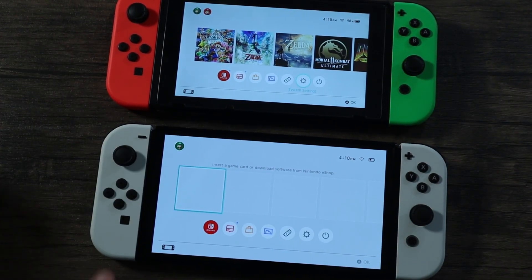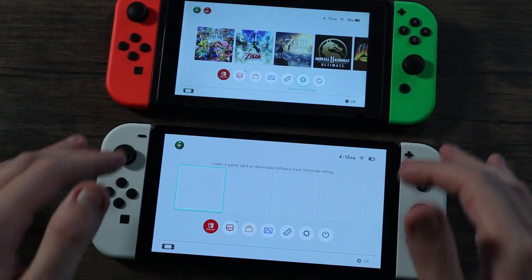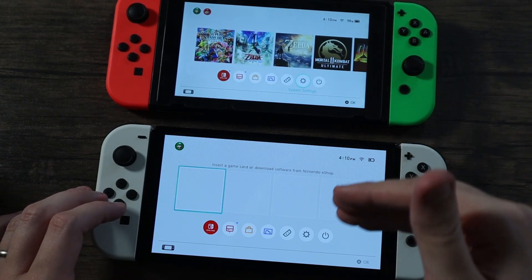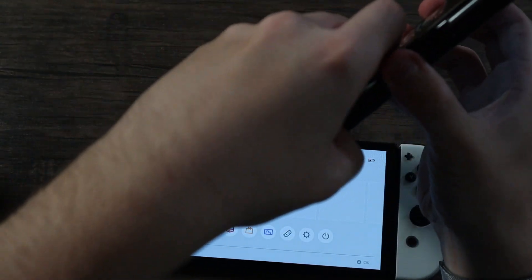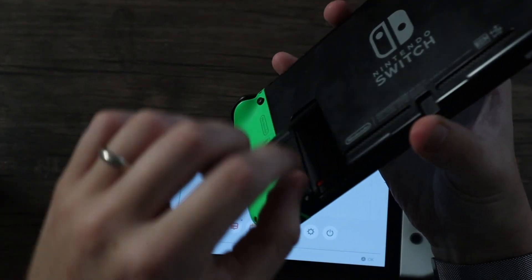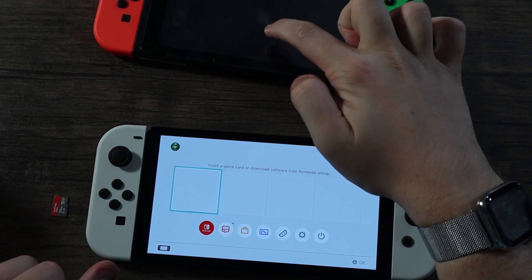It's harder to show in video, but I enjoy how much brighter the OLED looks compared to the original. The original looks a little more dim — it's not something you'd notice if you've never seen the OLED, but as soon as you see it you'll definitely want this one. That said, the original is cheaper, and Nintendo isn't going to stop selling it. I'm going to try swapping the SD card into the OLED to see if my games pop up.